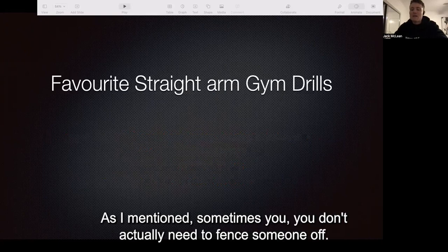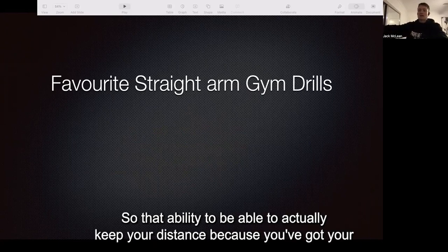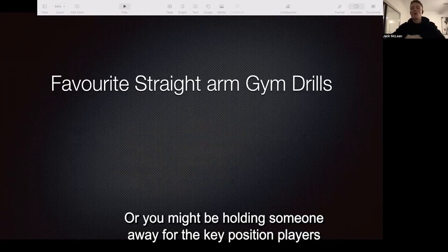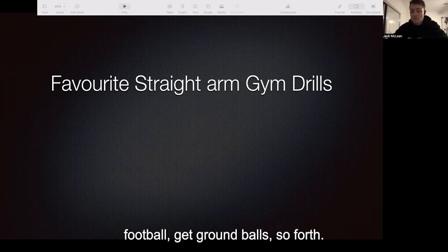From there we have our straight arm drills. Sometimes you don't actually need to bend someone off — you just need to hold them away. You'll see players do that in the AFL: the ability to keep your distance because you've got the football in the other hand, hold them away, then change direction and sprint away from the opponent. Or you might be holding someone away for key position players to maintain a strong dominant position to mark the football or get ground balls.